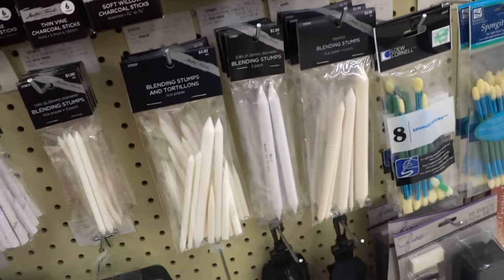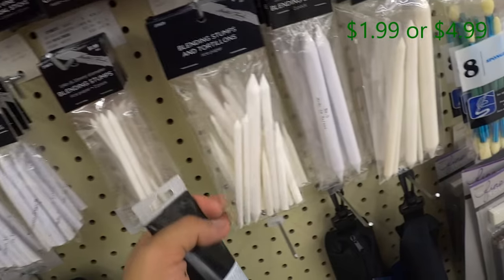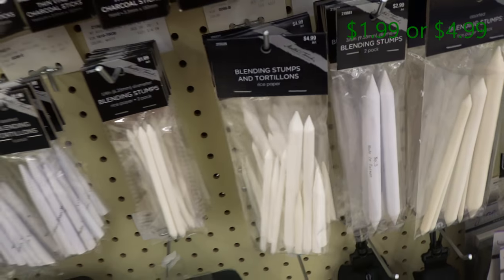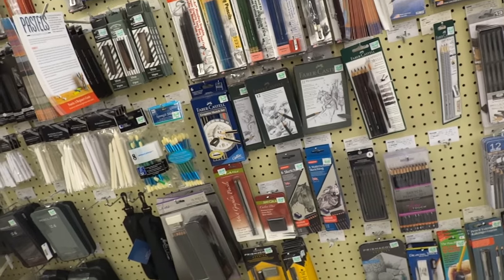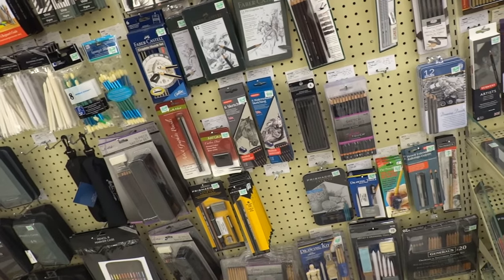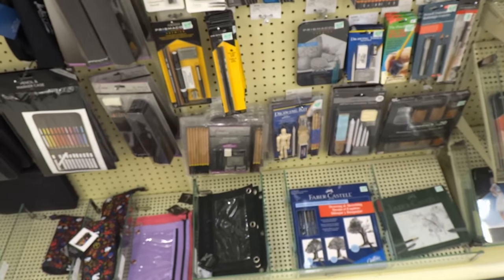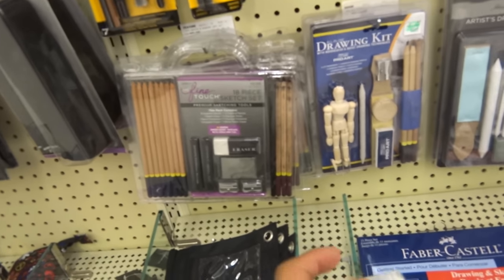Over here we have Tortillons and Blending Stumps. You get six for $1.99, or you can get this pack for $4.99 and you get a range of sizes with tortillons included. That's a pretty good deal. But if you want to cut costs, stick to the $1.99 option. You don't really need that much variety if you're just starting off. Honestly, I could use just one and it would last me a year.